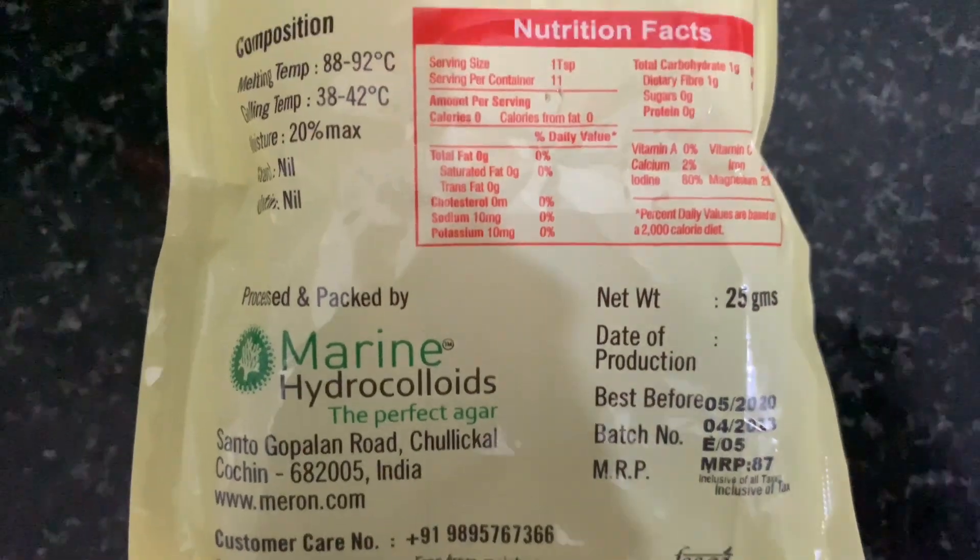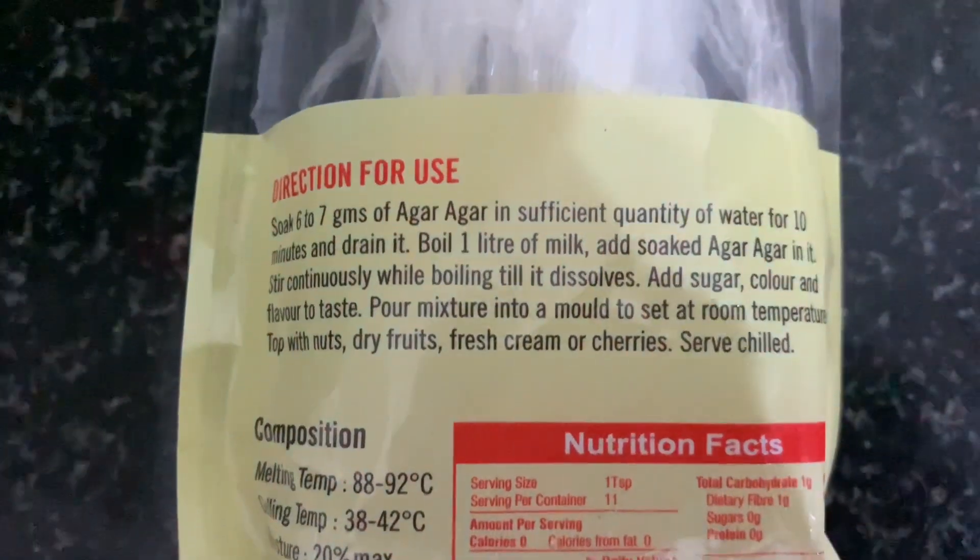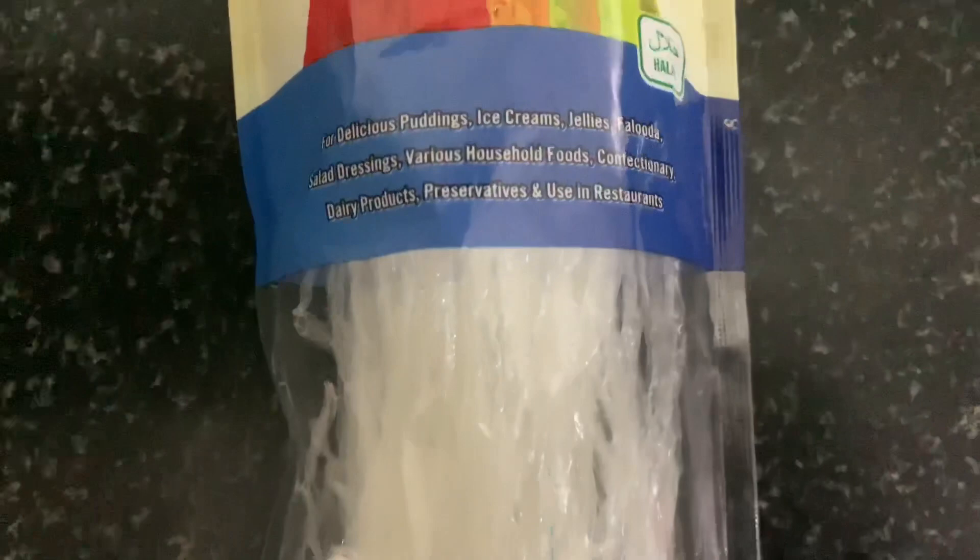Hello, welcome to the healthy eating channel. This is called Agar Agar China Grass. It's a coconut milk jelly.